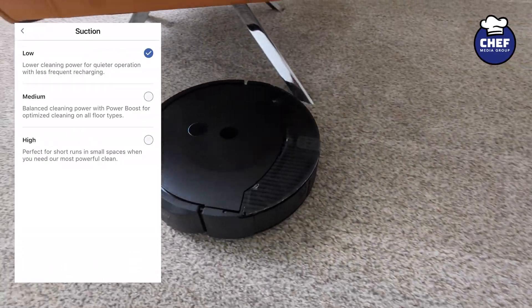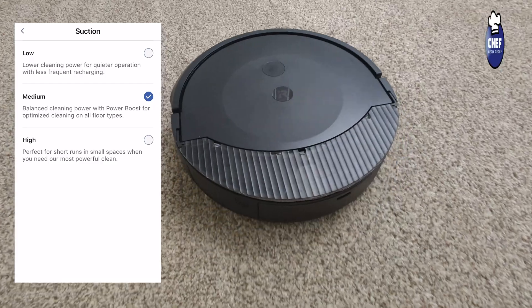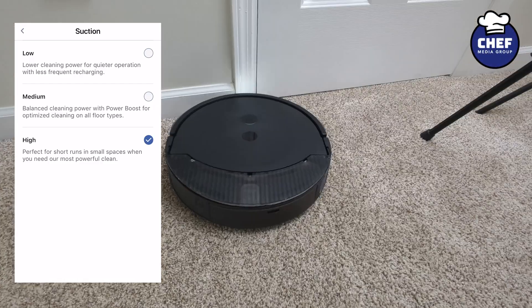Low close-up. Medium close-up. And high close-up.